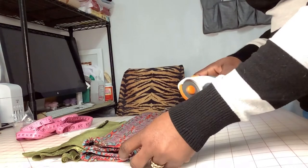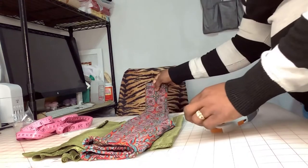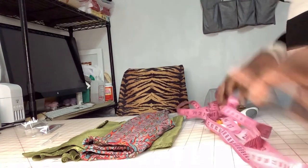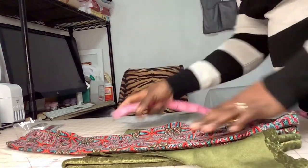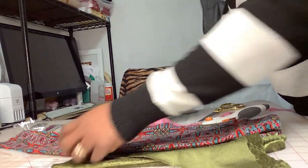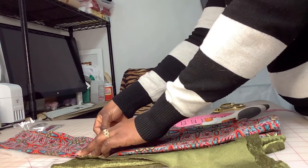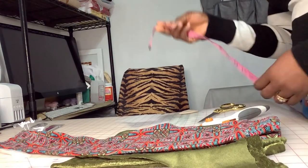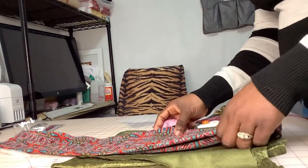Now I'm just gonna go ahead and cut after marking. To make this easy, we'll take our tape measure and measure where you want your bell bottom to start from. Measure that on the leggings and see how many inches — I got about four and a half. So that's the size we're gonna use to cut the roundness on the bell.